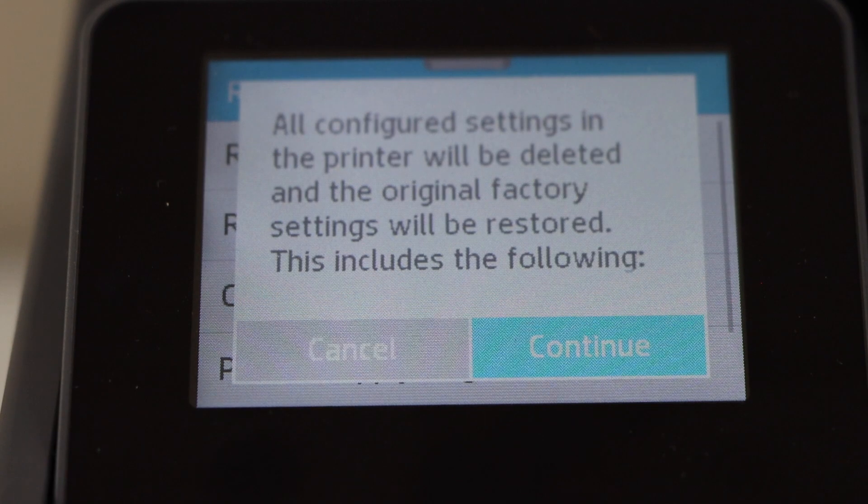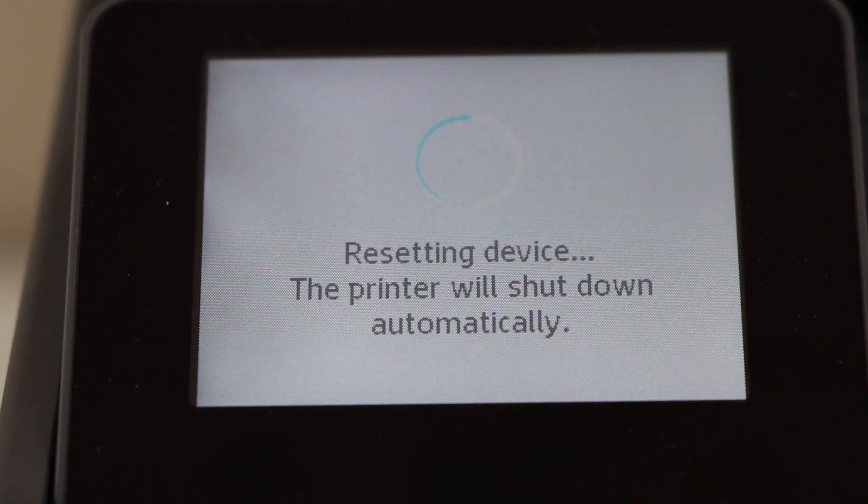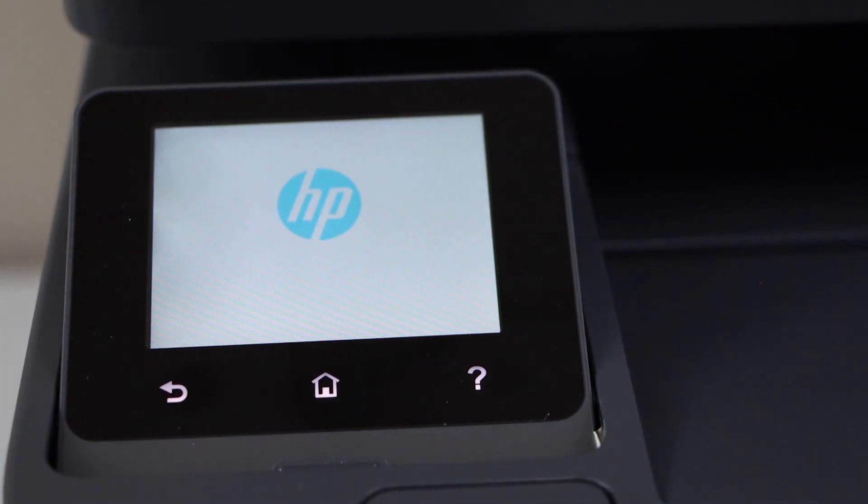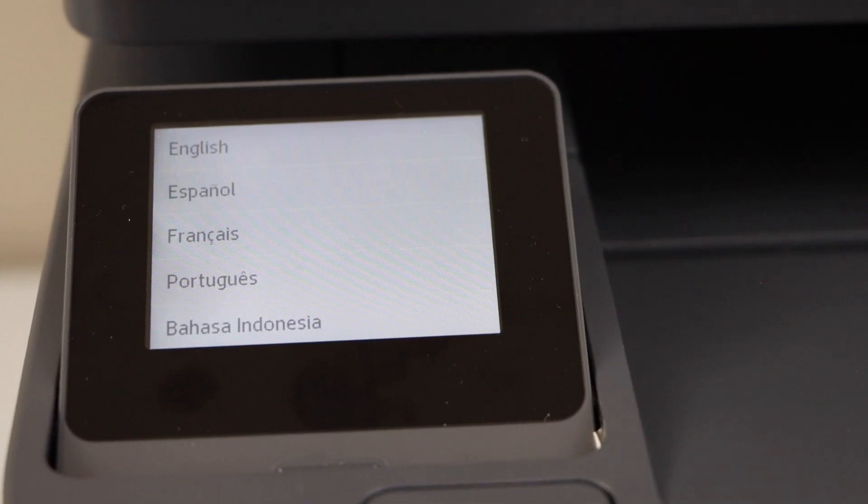Click on continue. You will see the HP logo. Once you see the main screen, that means your printer is reset to the factory defaults and you have to do the setup again. Thanks for watching.